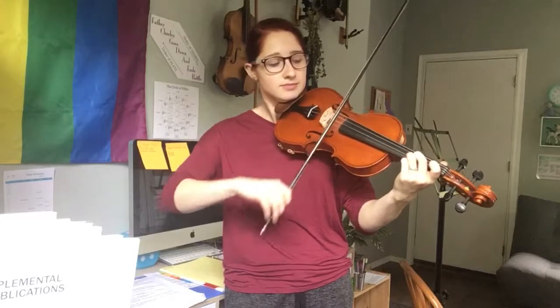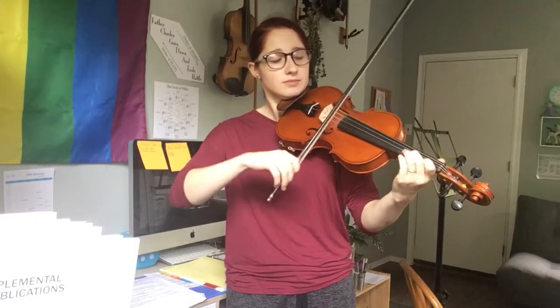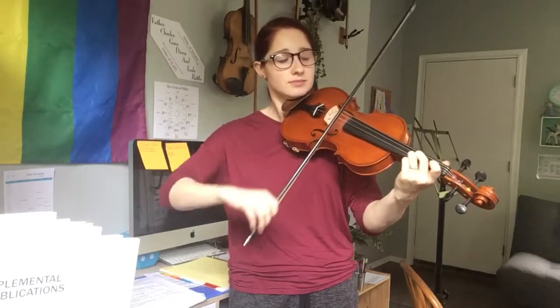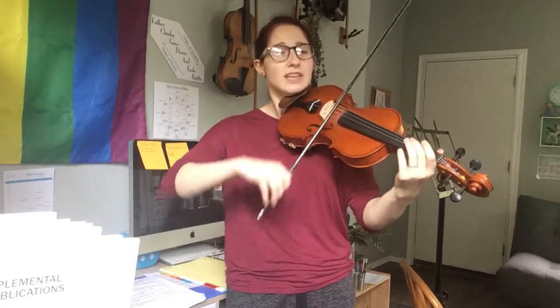And I'll show you one more time a little bit slower.